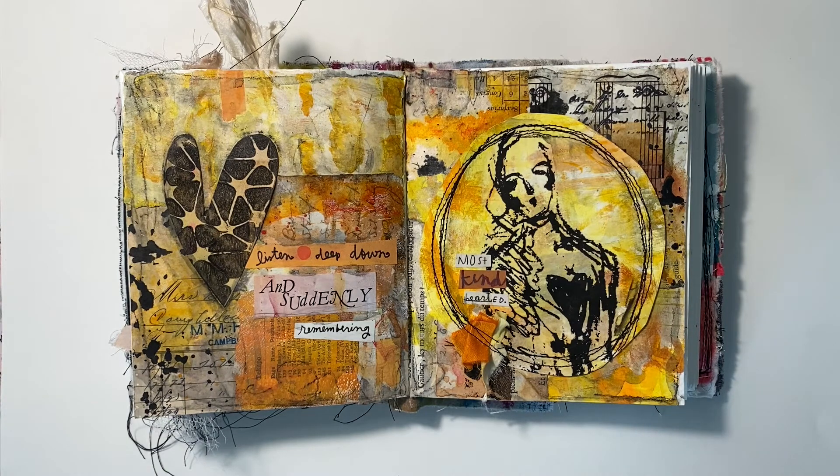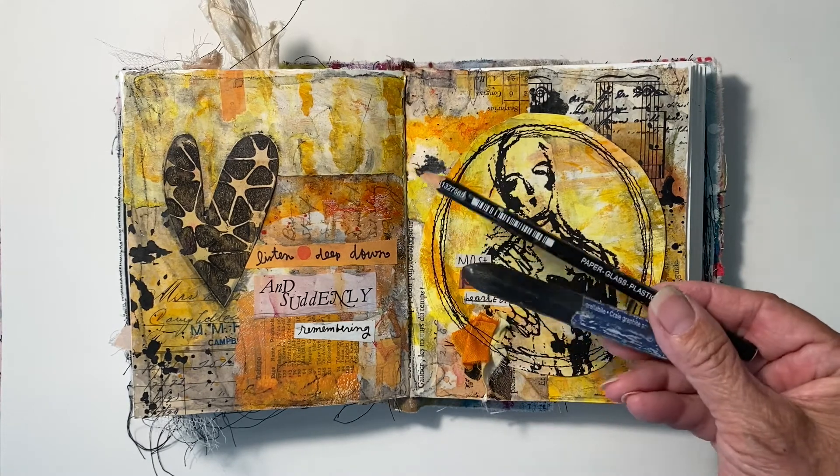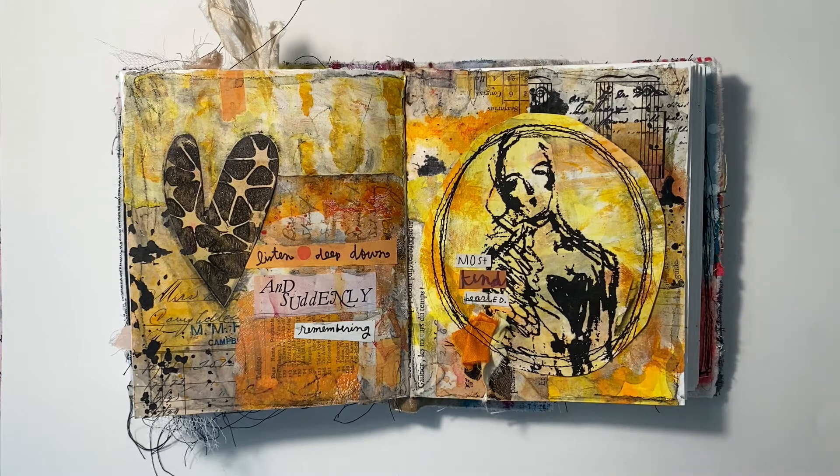Once I had my elements down, I used my Lyra Graphite and Stabilo All Pencil to add some grunge and marks. For the focal point on the right, I used a Dina Wakely collage image, glued it to my painted paper, and machine-stitched around the circle. Then I pasted the words 'Most Kind-hearted.' On the left, I cut out a heart from another painted paper, adding the words 'Listen Deep Down' and 'Suddenly Remembering.'